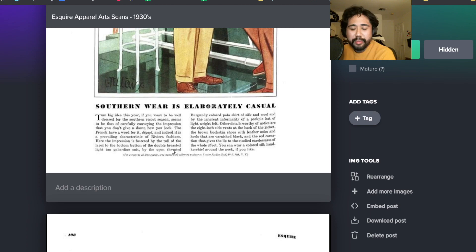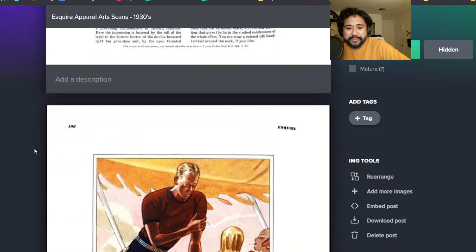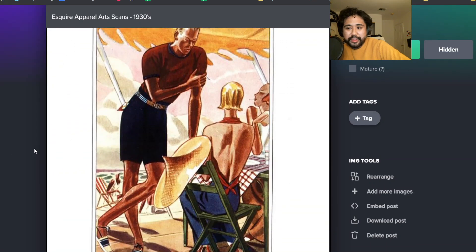With a burgundy polo shirt - and the polo shirt is silk and wool. Drake's just launched a silk polo shirt as we know. There's the boutonniere, which you see a lot in Esquire. I think if you take that away, a lot of these looks would be just very, very classic. You can still wear a lot of these today.